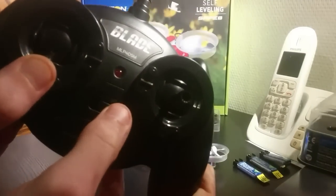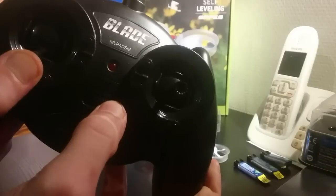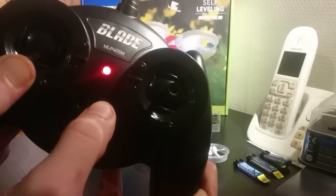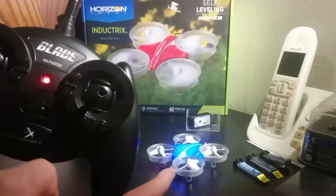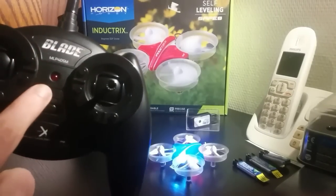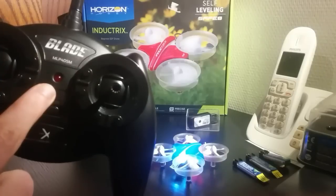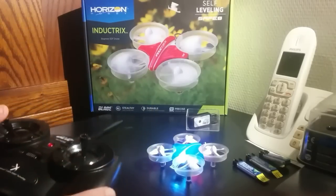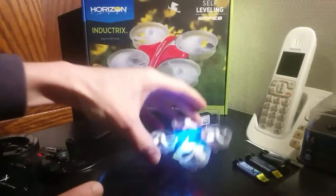You press this button at the same time you put on the power. You hear the beep and you have to wait until the quadcopter stops blinking. Then you wait until the transmitter stops blinking. Now it's bound.